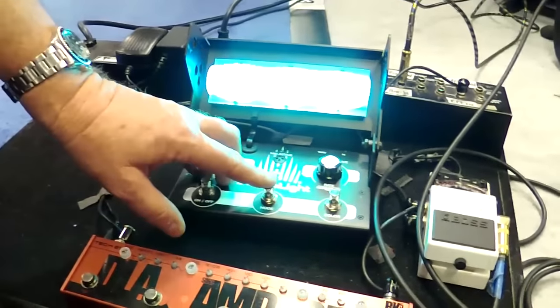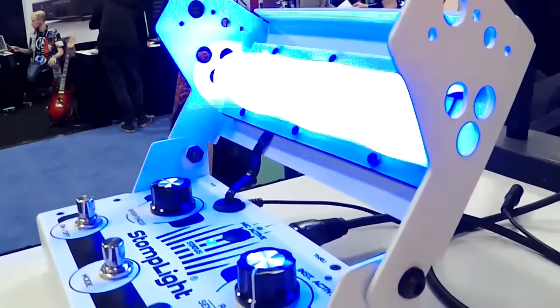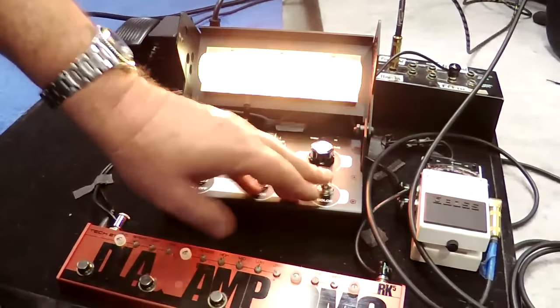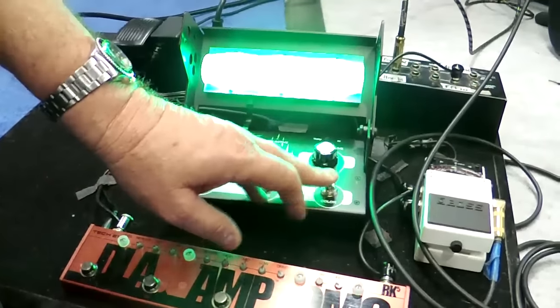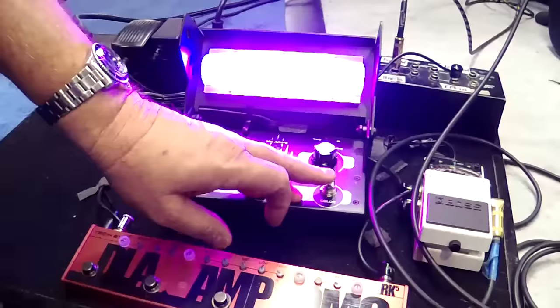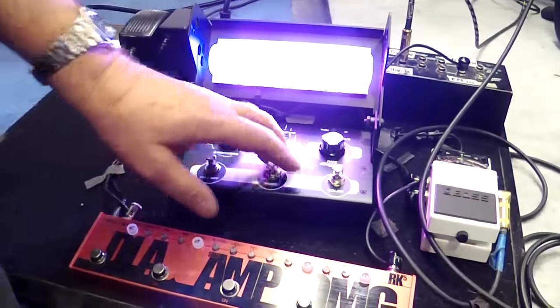The next mode — we'll hit the mode button here with your foot. Now we're in solid color mode. Solid color mode has red, orange, yellow, blue, green, indigo, and white for loadout, so you can bathe the stage, find all your gear, and load out safely.